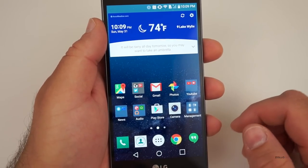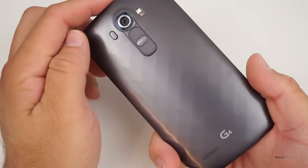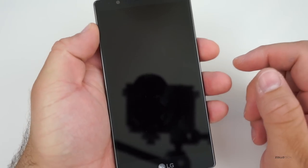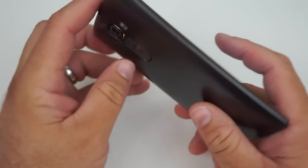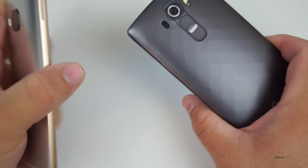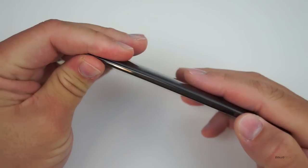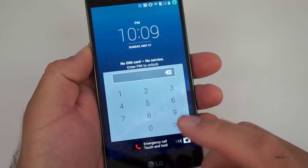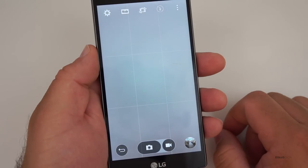The phone reminds me a little of the OnePlus One in the way it looks when it's off, though obviously the buttons aren't on the back. The feel is similar. It doesn't feel as exquisite as the HTC One with its metal or aluminum, or a Galaxy or an iPhone, but that's okay because it makes up for it in the camera department.